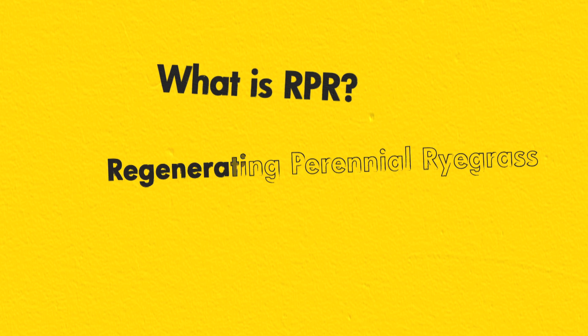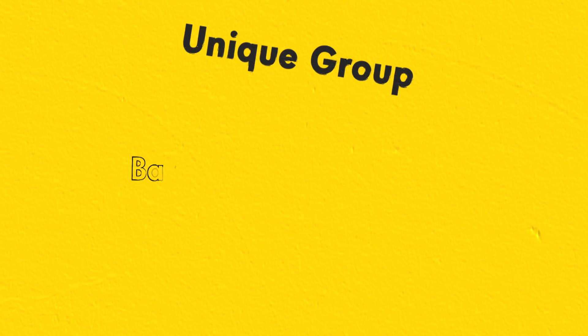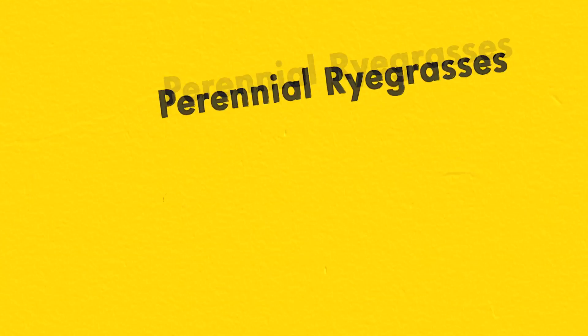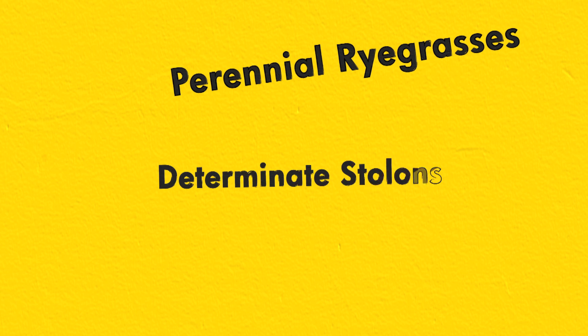RPR stands for Regenerating Perennial Ryegrass. It refers to a unique group of Barenbrook bred cultivars of perennial ryegrasses that produce determinate stolons as they develop and grow.